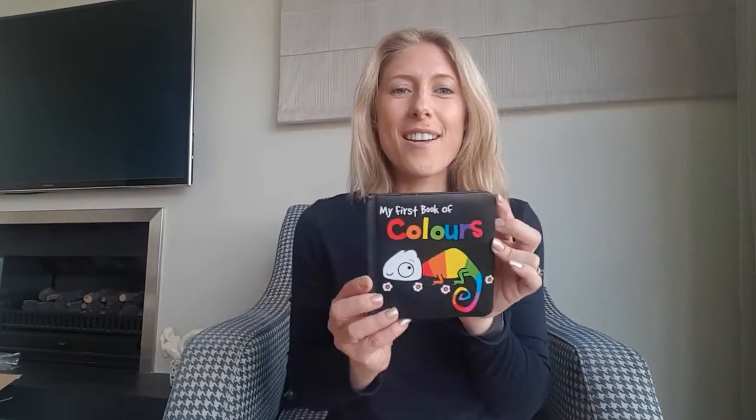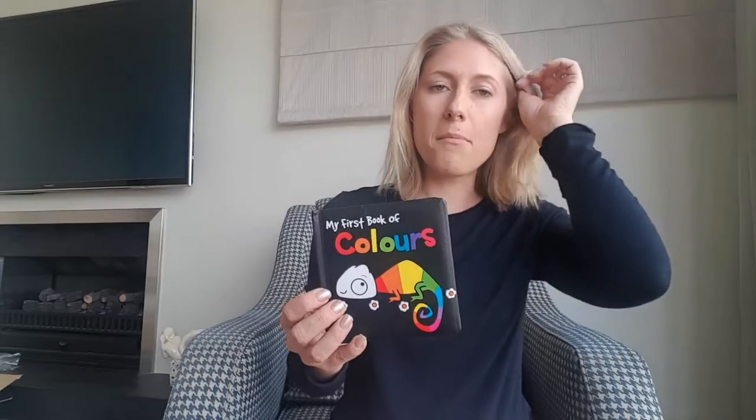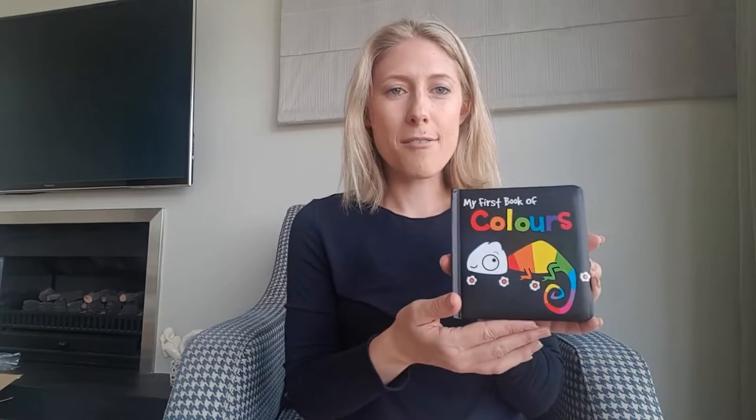Then you have got this absolutely awesome contrasting colours book. This one is about colour, but there's a whole range of them about various different things that can help baby learn about objects around them. You can see in there an example — it's really great for eyesight as well.